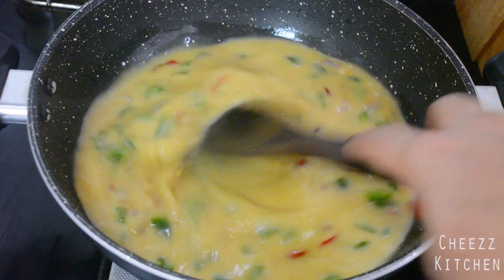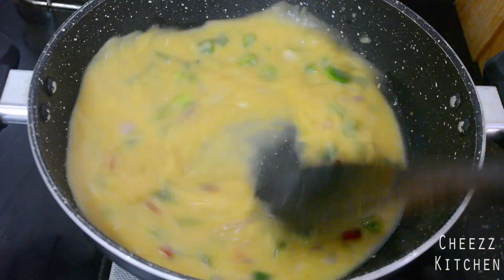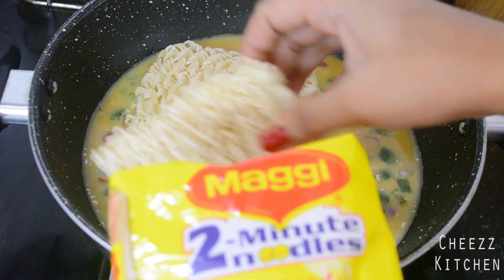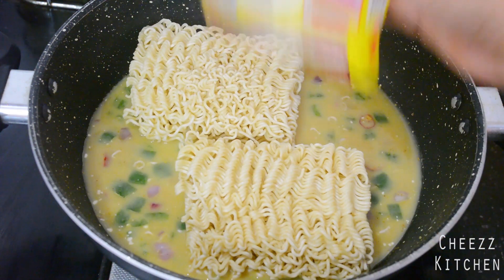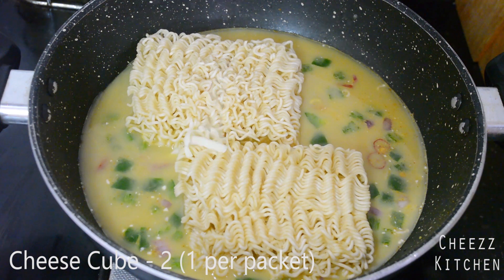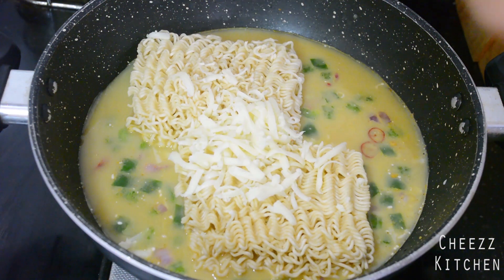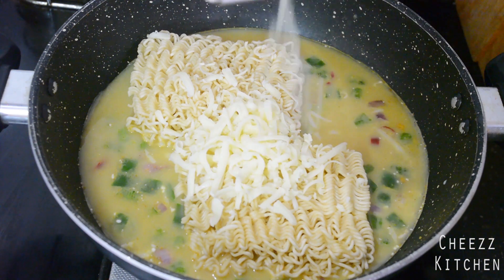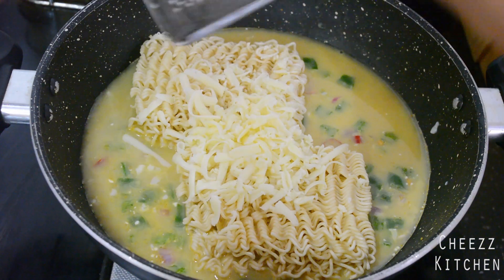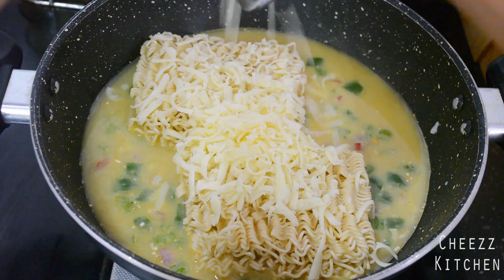So the cream has melted in. Now I'm going to add a cheese cube — basically I'm going to grate it right into the pan.